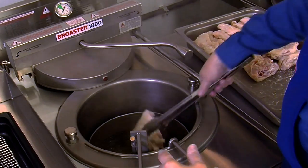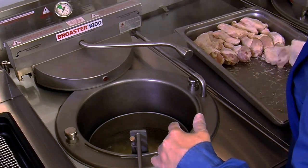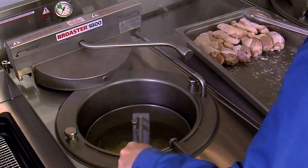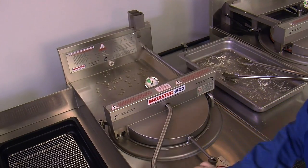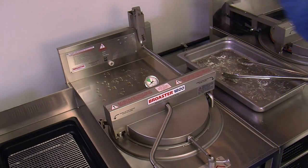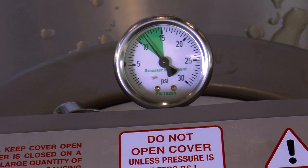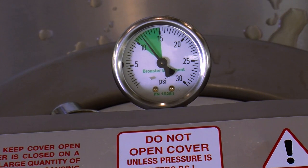Load the chicken clockwise in this order: breasts first, then the thighs, then the legs, and finally the wings. Remove the basket lifter handle and close the fryer cover. Rotate the cover handle to the left as far as it will go, then close the pressure regulating valve by rotating the valve lever to the right. This will start the cook timer and pressure will begin to build. Be sure to return the handle to the holder.